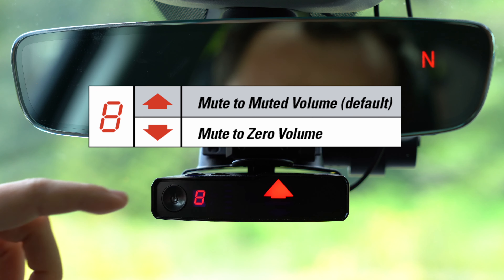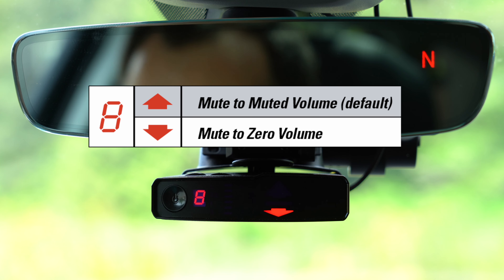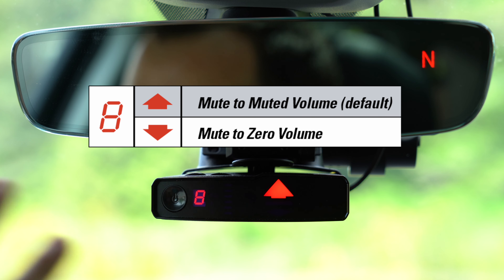The next option has to do with how the detector actually mutes itself. As mentioned at the beginning of the video, by default when you press the mute button on the detector — or it's muted by your phone or low-speed muting — the detector is not going to go totally silent. It's going to drop down to the secondary muted alert volume level. If you'd like the ability to truly silence the detector when you press the mute button, you have that option here — just change this setting to arrow down. By default, it is the arrow up option, and with this option, when the detector is muted, it's going to allow you to continue to hear the alert and the ramp up, giving you a better idea of what's going on.